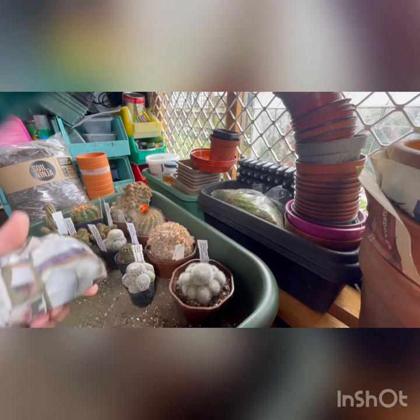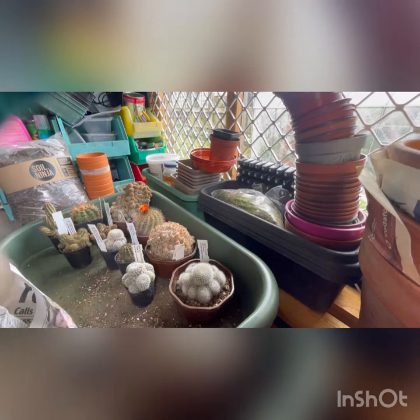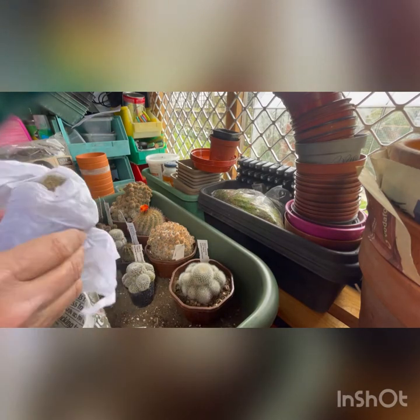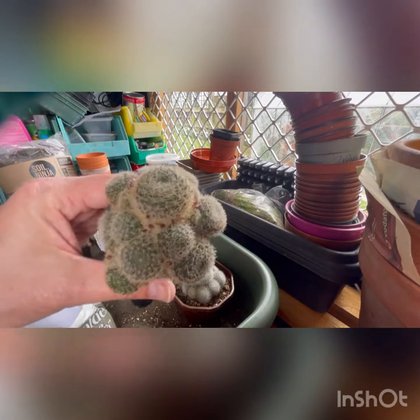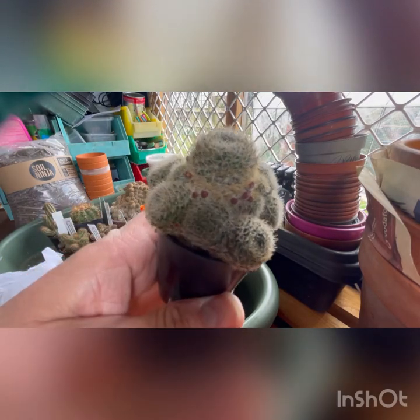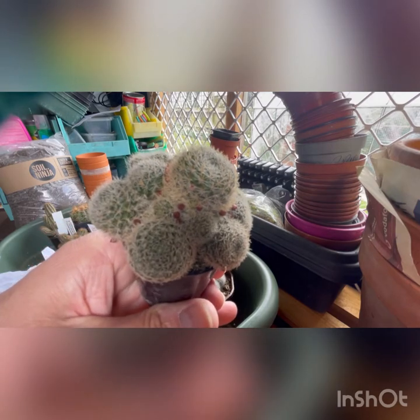I'm deliberately now doing all the small ones, leaving the large ones to last. Another Rebutia - Darcy. Pot after pot are really well wrapped and well cared for plants. Again, lots and lots of buds in there. I'm hoping they're all flower buds and they'll get a good show this year. I don't know what damage, if any, transport will have done to the plants themselves. There are loads and loads on that one - more than the last one.